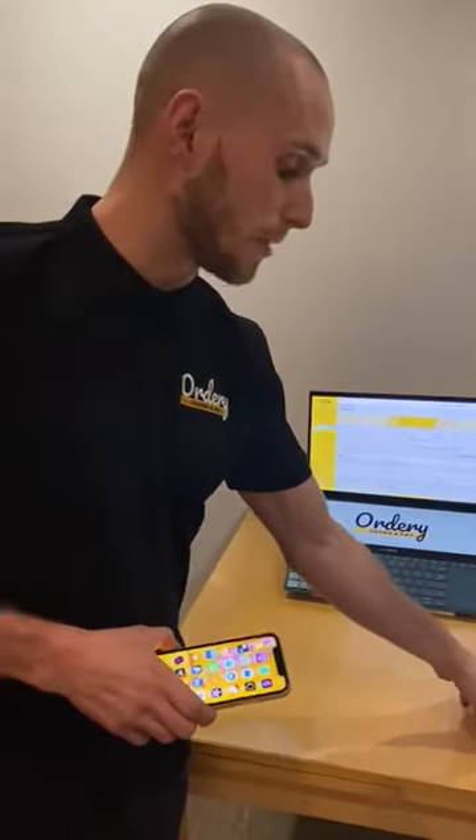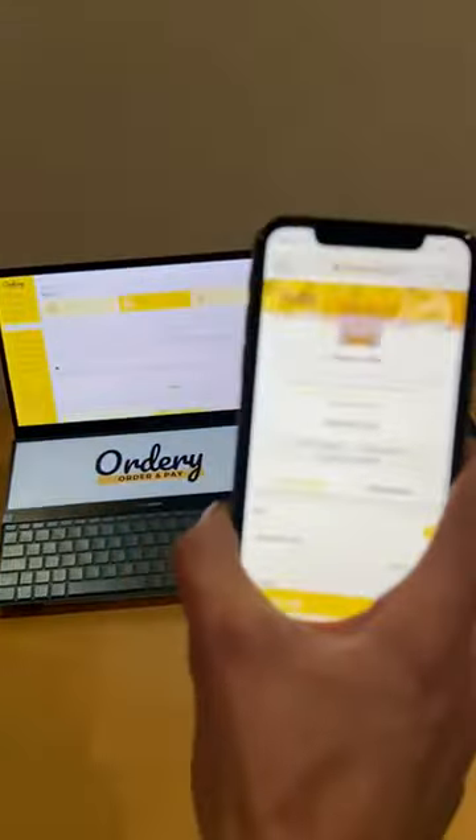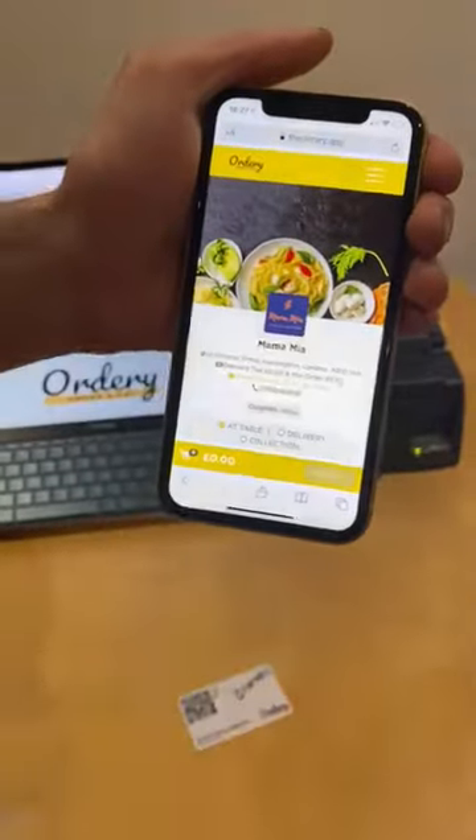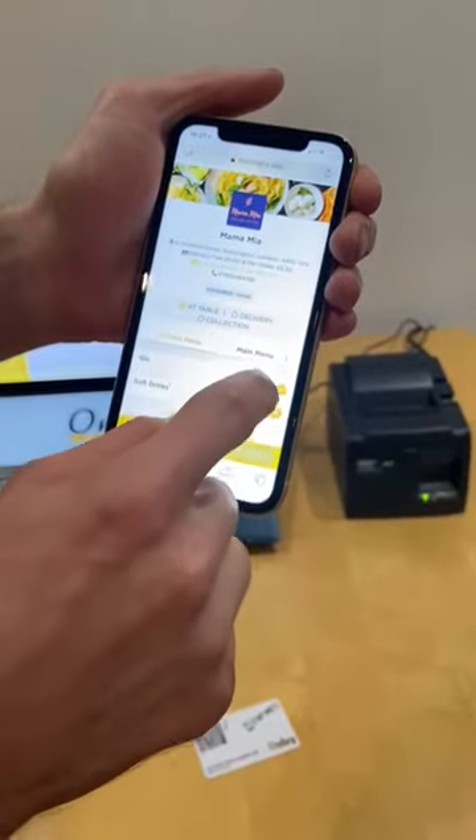If you don't already know, the smart cards have a computer chip inside them. So once tapped, it will trigger the menu. You then click that link and it will take them straight over to the menu where they can browse food and drinks.